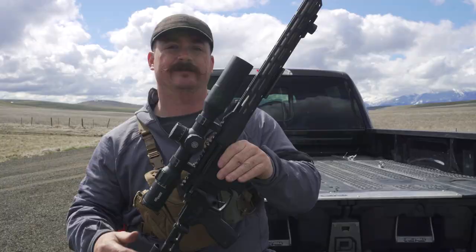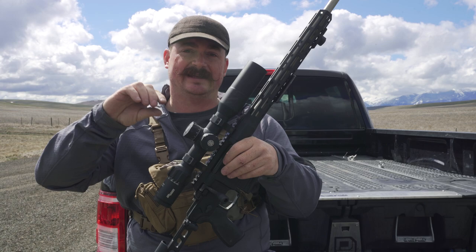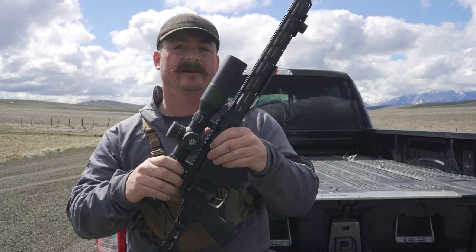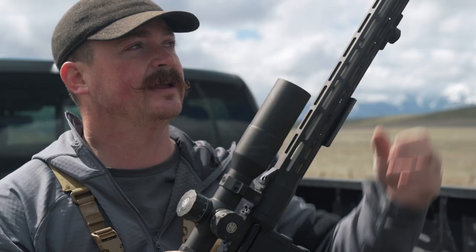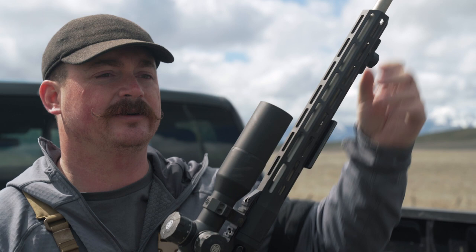This part is called the barrel — just a pipe that the bullet travels down. Inside is rifling, which has lands and grooves that contact the bullet and cause it to spin. Different barrels have different rates of twist, determined by the length and diameter of the bullet. The inside of this barrel is a diameter of 6.5 millimeters, consistent with the ammunition whose bullet outside diameter is also 6.5 millimeters.